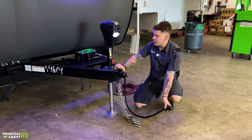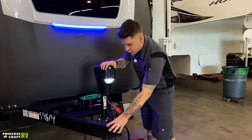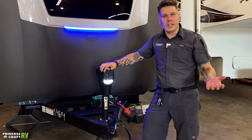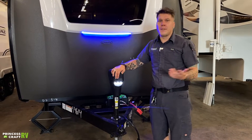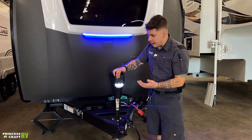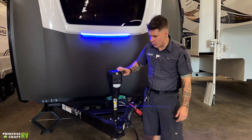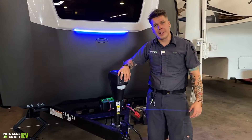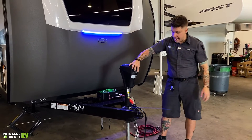Hopping right up here to the operation of the jack. We have a light there that's going to not only light your way if you are doing any loading or unloading after dark, but also give you a point of reference if you are backing up to the unit when it is dark. It does have an easy on-off switch, very straightforward. And here, clearly marked on the momentary switch, are extend and retract for the jack.